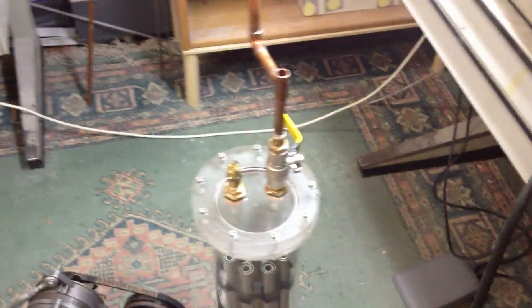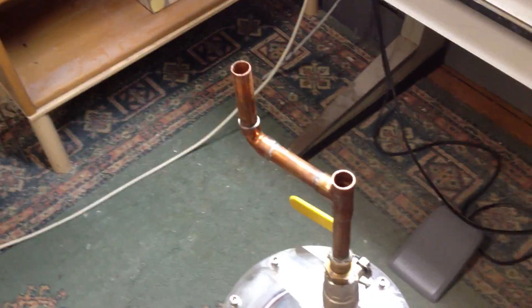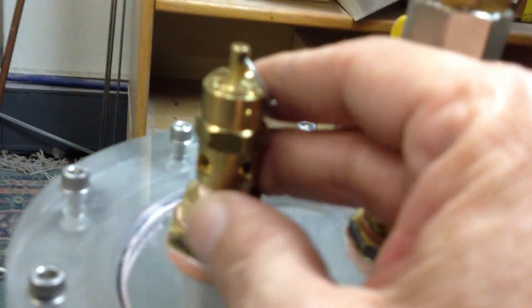Hi everyone, Electro here. Just an update on the cell. I've started the plumbing on the top. What I've done here is incorporate a pressure release valve — it's off a compressor — and what I've done with that is I've unscrewed the top.